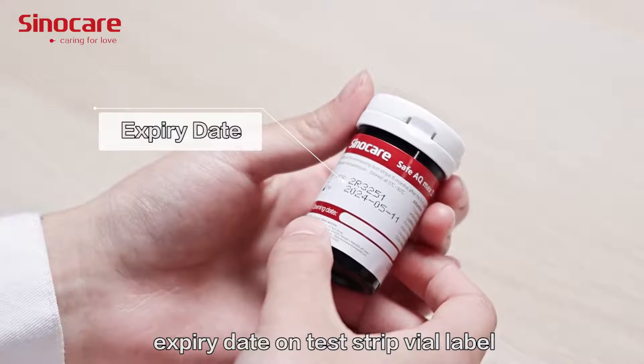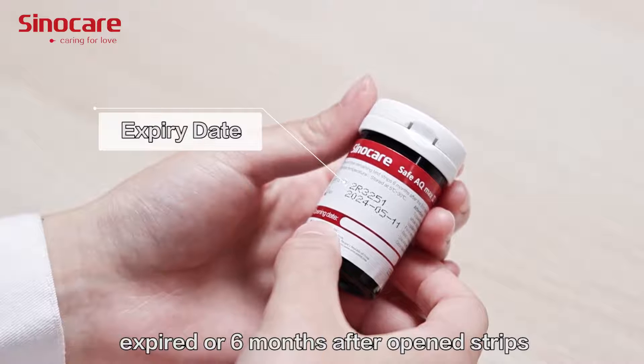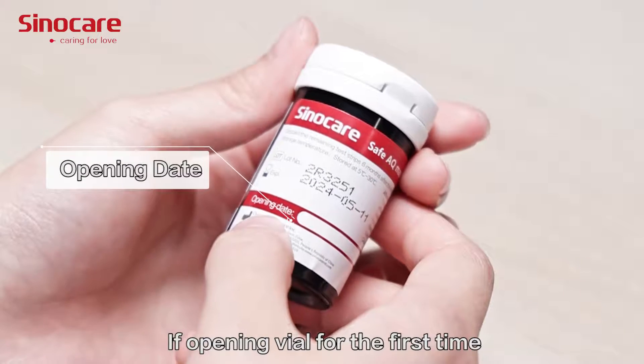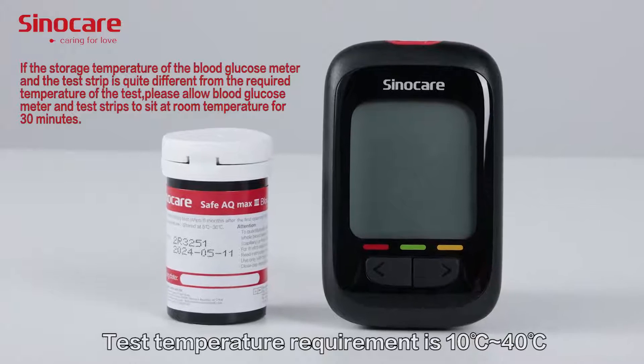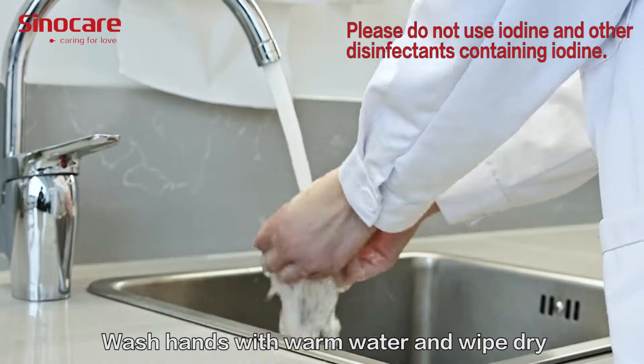Please do not use expired chips or chips that have been open for more than six months. If opening the vial for the first time, write the date opened on the vial label.